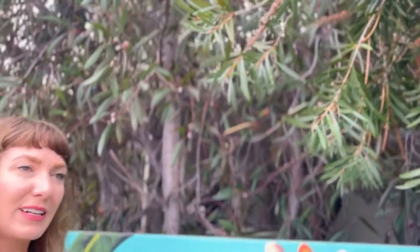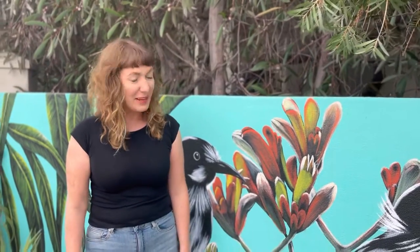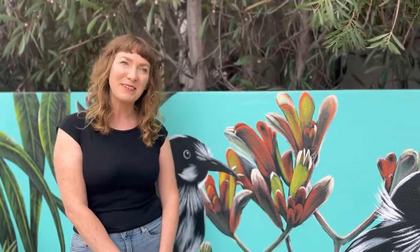We just wanted to have some native Western Australian plants and birds and basically brighten up the area and make it a little bit more fun.